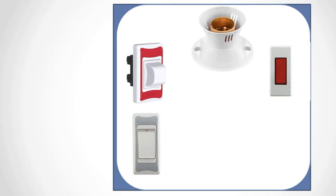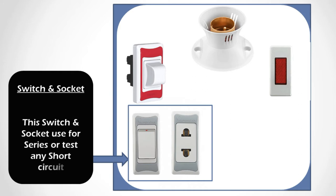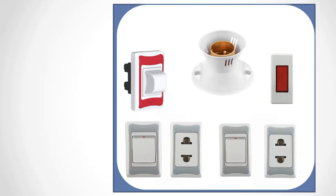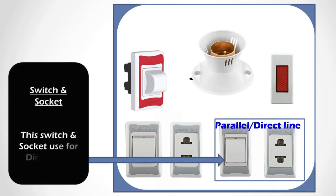Next topic is the switch — a control switch. When we turn on the switch it connects, and when we turn it off it disconnects. This is a two-pin socket. The switch and socket are used to test any short circuit. This is the main theme: when you want to test any kind of device, you use this socket or switch. The switch and socket are connected in the series line to protect our devices from short circuit fault.